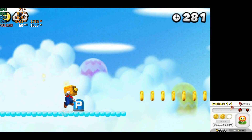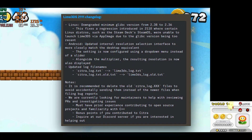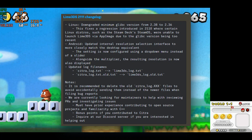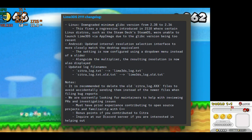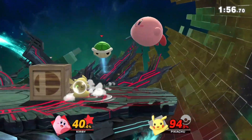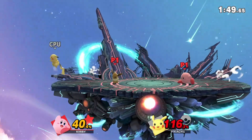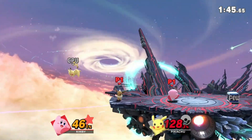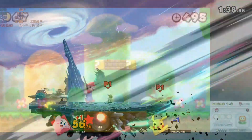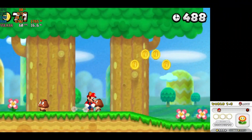Let's talk about the advantages of Lime 3DS emulator. This emulator is still a work in progress, which means it's constantly being updated and improved. The developers are still hard at work making sure you get the best possible experience. It's a Citra-based fork, meaning it's built on the same foundation as Citra emulator but with some key differences. One of the biggest advantages is that it's constantly releasing updates, so you'll always have access to the latest features. Lime 3DS emulator is also known for its user-friendly interface and ease of use — perfect for beginners and experienced gamers alike.